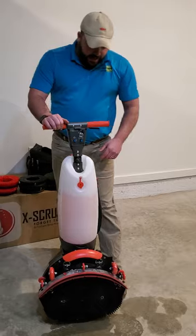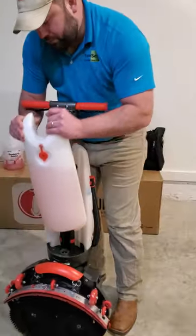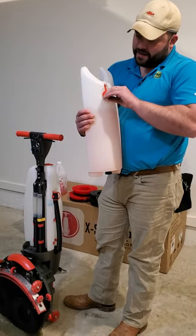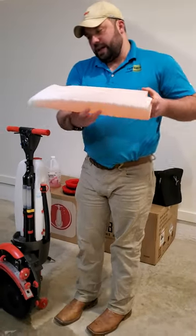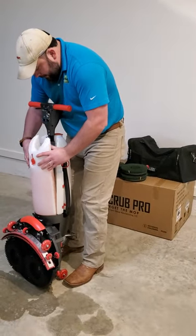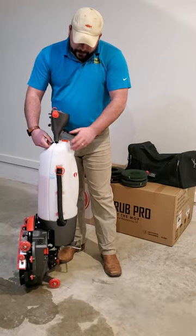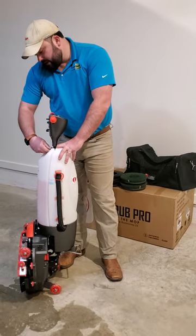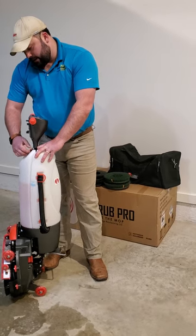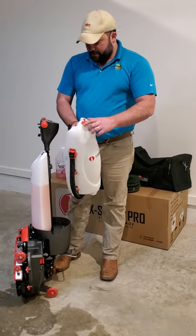Right here you have your solution tank. It holds 1.3 gallons of solution. You have your fill cap right here — it is designed to be on the side so you can slide it up under a sink and fill it up. On the back side, you have your recovery tank. The recovery tank can be dumped in two ways. One way is you can undo this wing nut, remove it, and dump it through the cap.